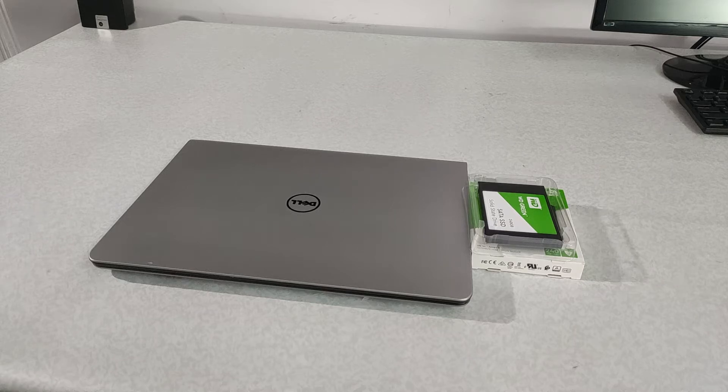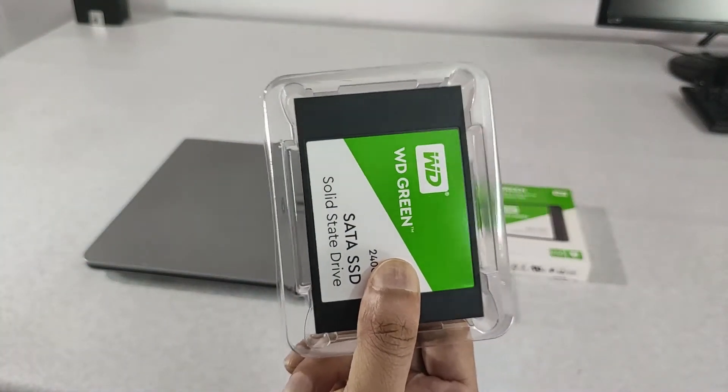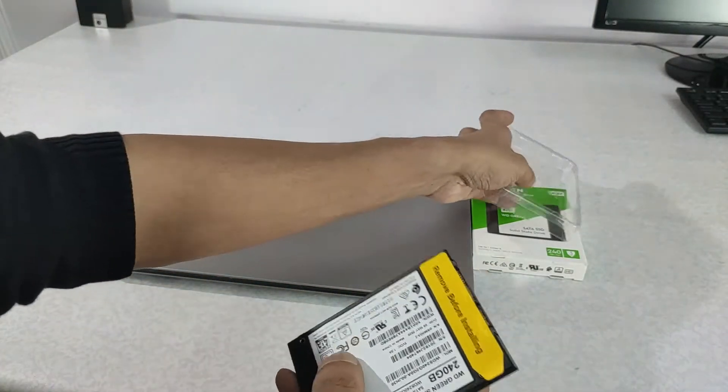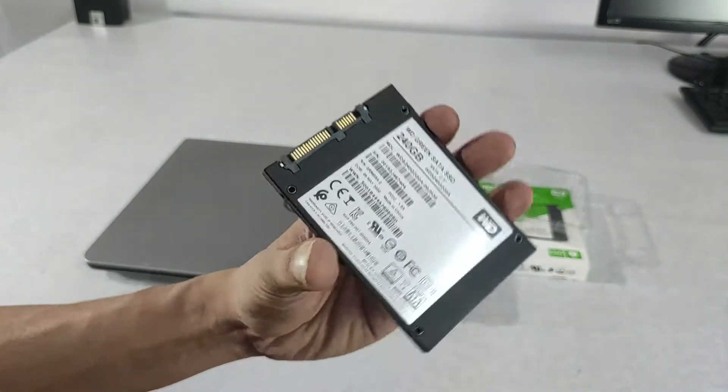Hey YouTube, in this video I am installing an SSD to a laptop by replacing its mechanical hard drive. I have a Western Digital Green SSD with a capacity of 240 GB. This one has a SATA 3 form factor with a read speed of 545 MB per second, whereas the traditional mechanical hard drive has a speed of 100 MB per second.